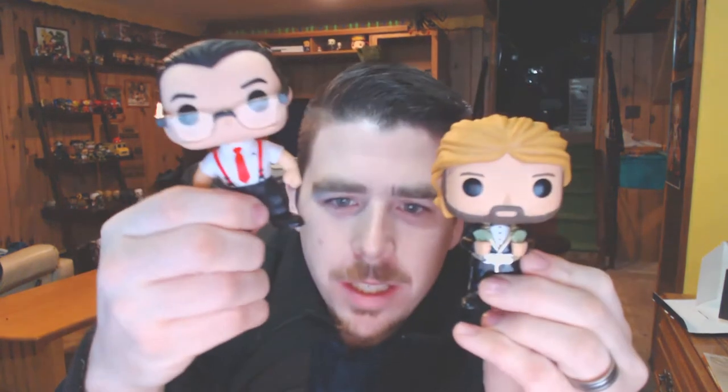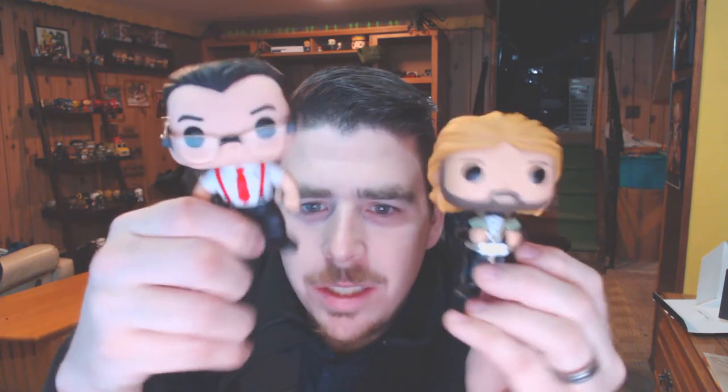It was a fun little thing to pick up — a nice little team of Million Dollar Man and IRS. Shake them up — they don't bobble, that's what the WWE ones are like, but still cool. And you got to see them firsthand with me. Just a short, sweet video of unboxing these guys. Now they're going to go up on the shelf. Take care, guys.